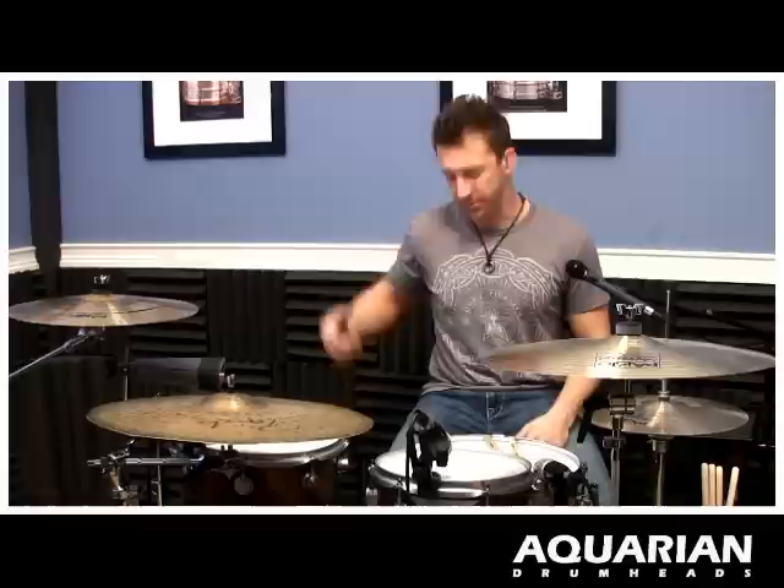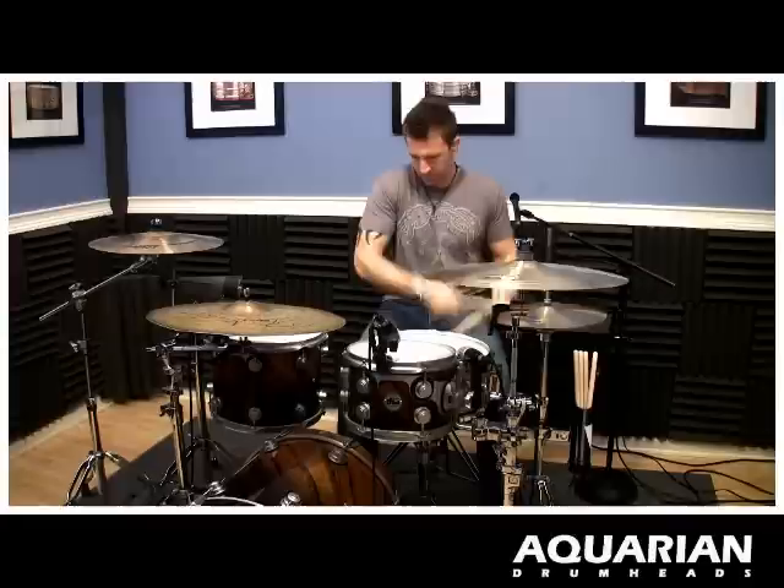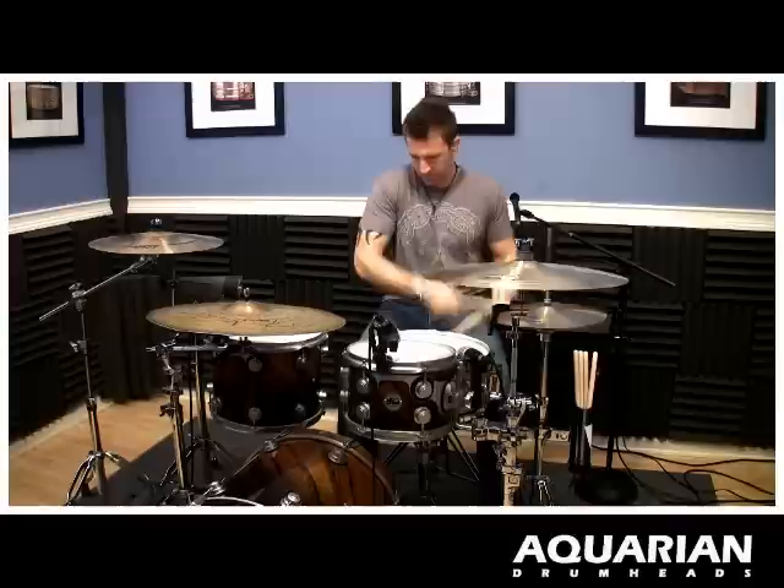I hope you guys got something out of that. Enjoy Aquarian Heads — I've got Super 2's on the tops, Classic Clears on the bottoms, rolling Aquarian Super Kick 1 on the kick and the Aquarian Regulator on the outside. Hope you like the sound of these drums because Aquarian makes it work for sure. So enjoy that and let me rock this in a groove for you. We'll be right back. Peace out.